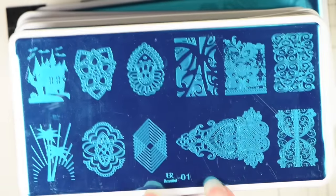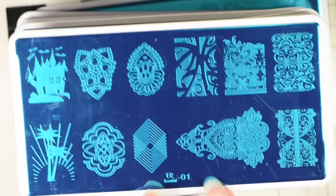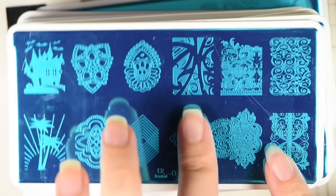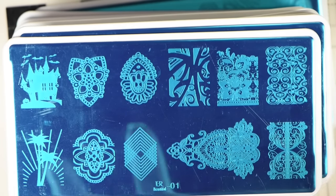This is You Are Beautiful 01. You have a haunted castle, different flindery designs, just different flower patterns — almost reminds me of henna designs. You have just a cool looking design, and here a flower with a background that kind of resembles lace. And then you have a swirl design, a couple of lace patterns, a cool geometric pattern, and then the palm trees with the sunset. Here it is without the blue film on it.